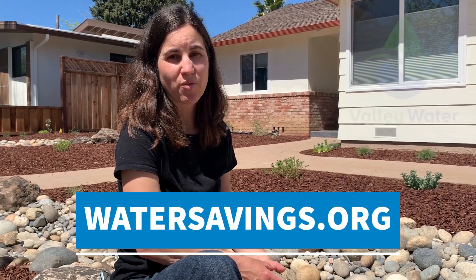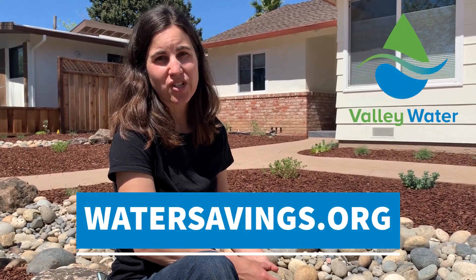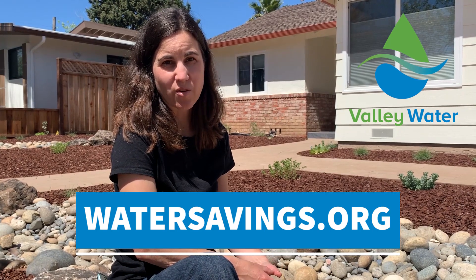Thank you very much for listening and I hope you're inspired to create your own rainwater garden. For more information, you can check out watersavings.org.